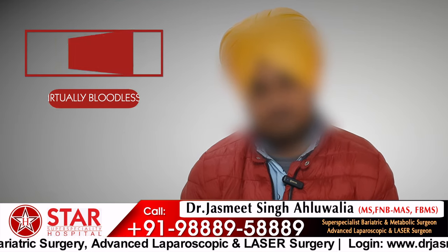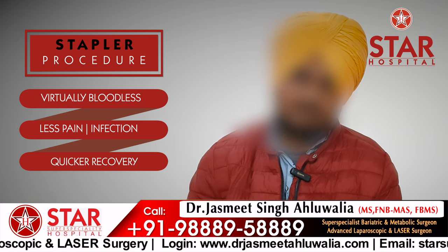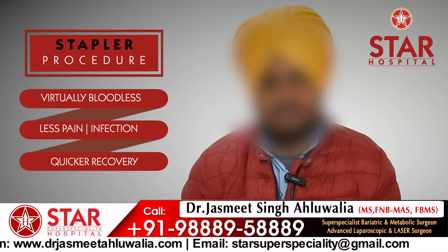I had a lot of discomfort and I was suffering for 2-3 years. In this hospital, I found a new technique called Stapler.